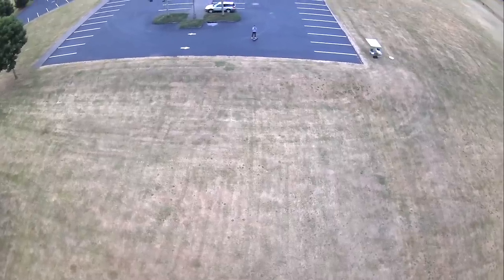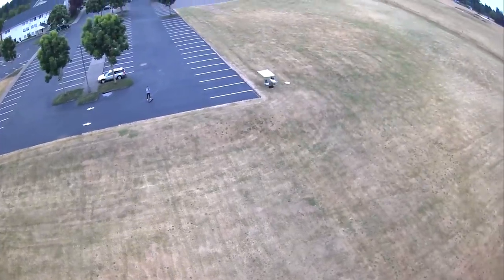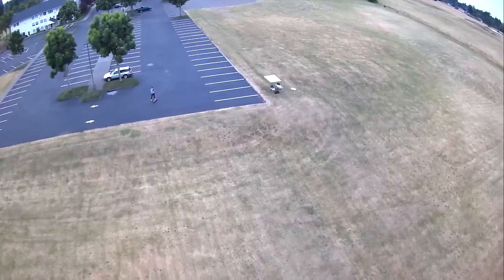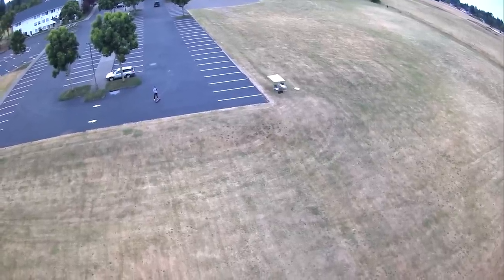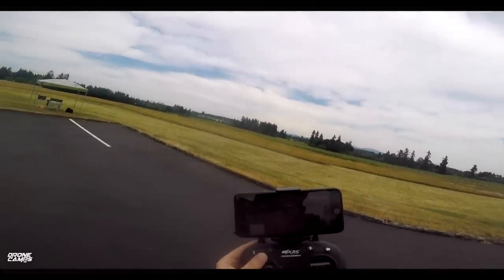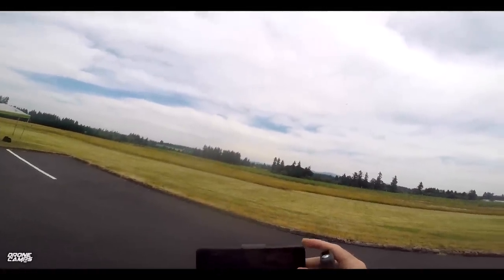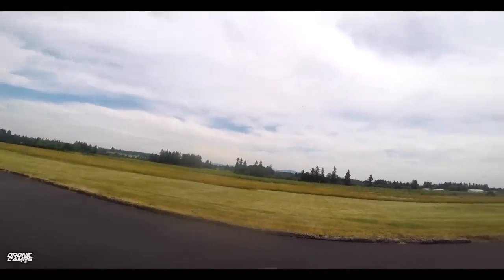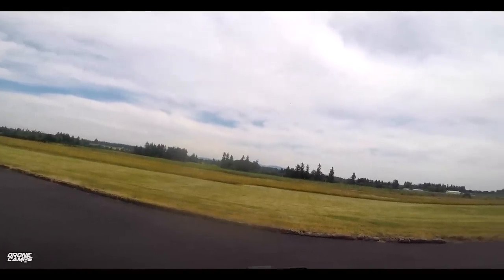It looks like the app froze up again on the video view. I can't see you guys from the live view. I'm just going to stop here for a second. It looks like the follow me works — this direction and that direction. Now I'm back to the live view. It looks like we have a low battery alarm.